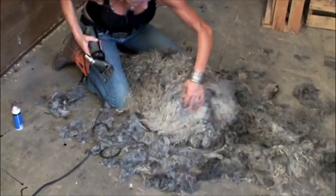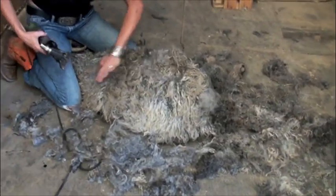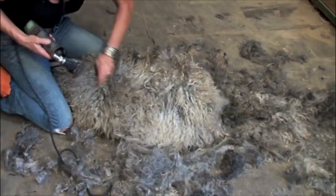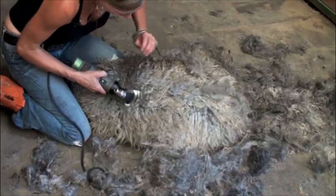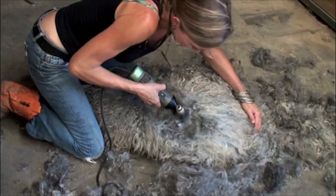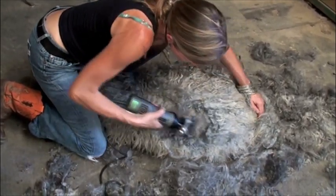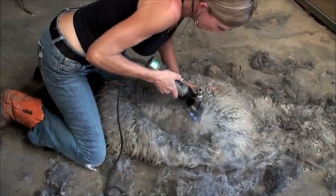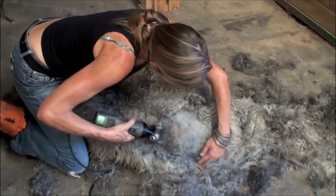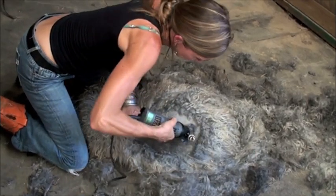Now this should go fairly quickly because it's almost done. I'm looking for a good place to cut in. Now I might be able to make some longer passes. This is so fine — it's like kid mohair, but it just doesn't have the formation. It has a little bit of a bag pattern. That's just the way I do it.